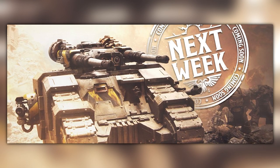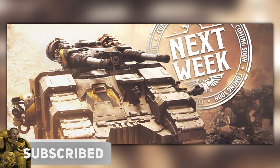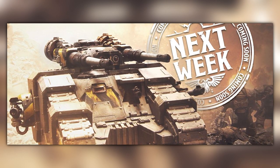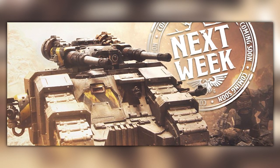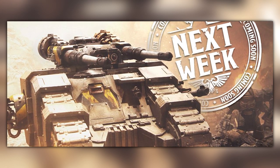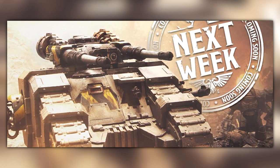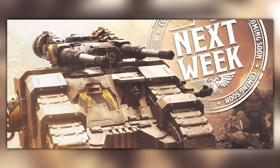Hello everyone and welcome back to another video. It's quite a big day today because we now have all the prices for the upcoming plastic releases for Horus Heresy — that's like the Spartan Assault Tank, the Sicarian Battle Tank, and the 10-man squad of Terminators. Let's jump in and go through all of this.